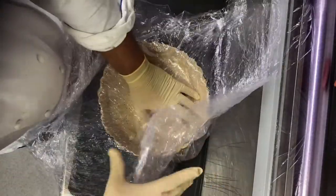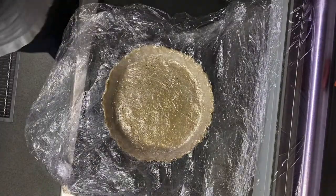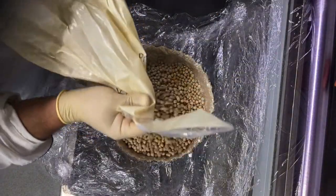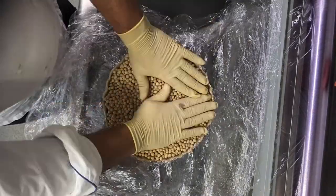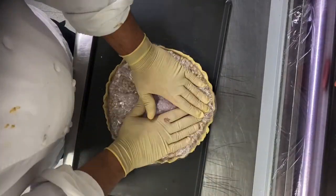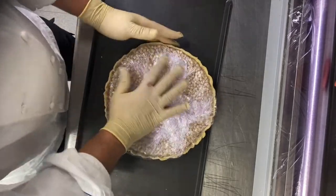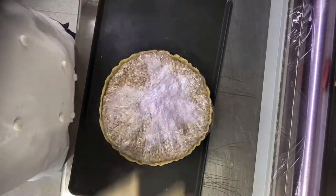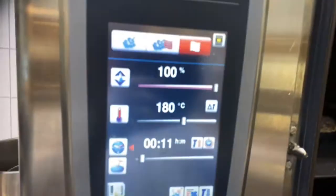Bring whatever you have — beans or rice — and cover them all. Make sure it takes the shape, and then fold it. Preheat the oven to 180°C ten minutes before you bake, then bake for 11 minutes.